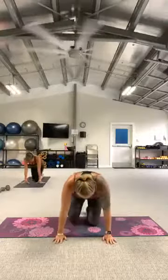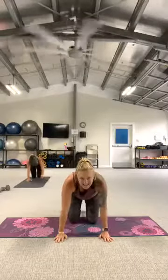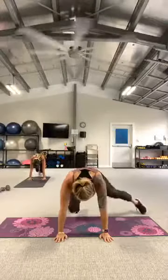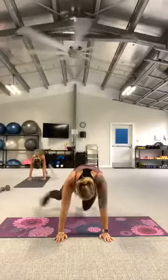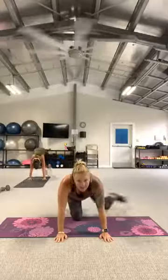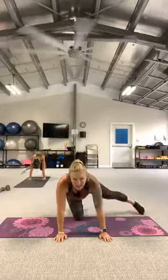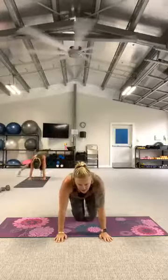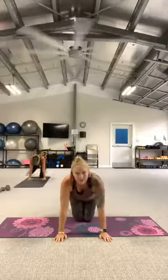We go back to the lateral climbers. Set it up in bear plank — tuck those toes under, lift those knees. Three, two, let's go — tap, tap. You have an option: on the knees, tap side to side. Everybody keeps moving here. Four, three, two, break.